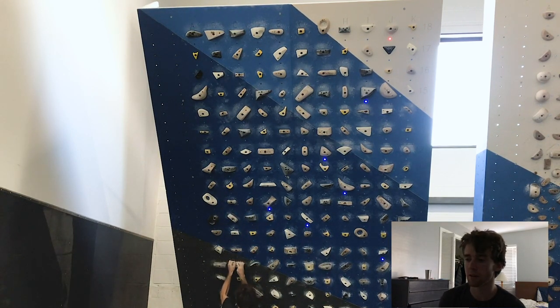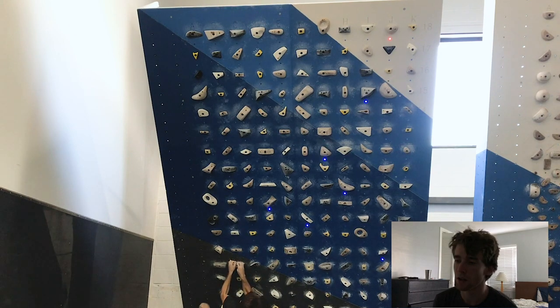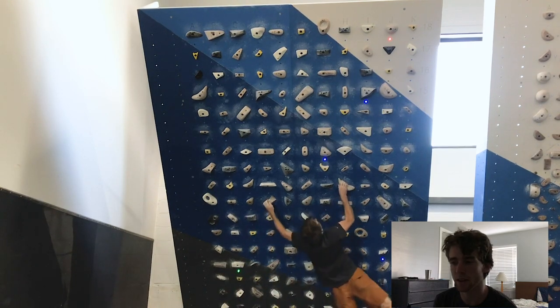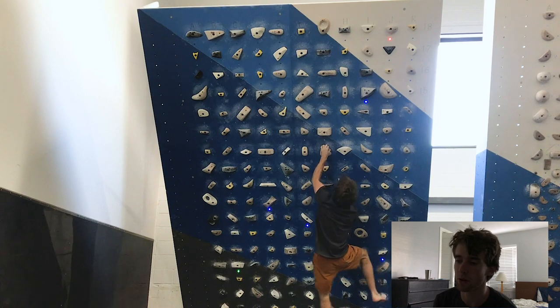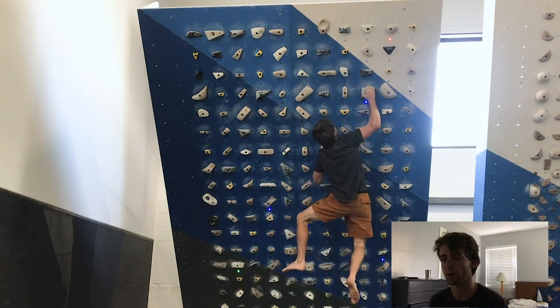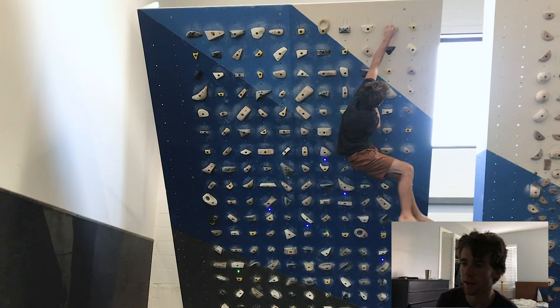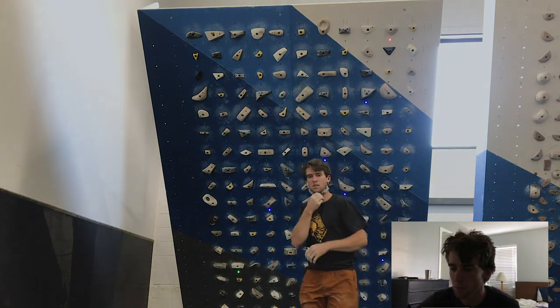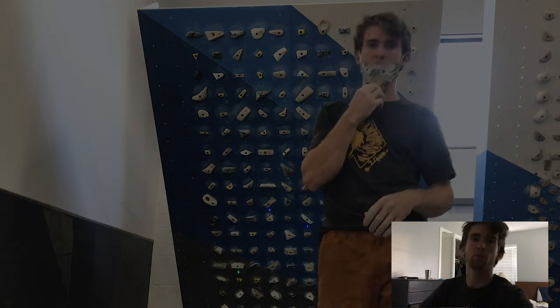I haven't used campusing a lot but I think it's something I could benefit from, because the hardest moves for me are the ones that are a little more open. I usually rely on my finger strength, but sometimes you can't do that when the holds get really spread apart. And that's it for today.